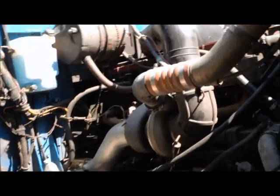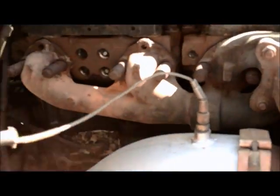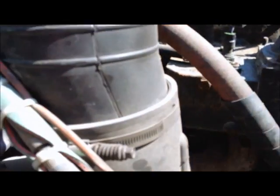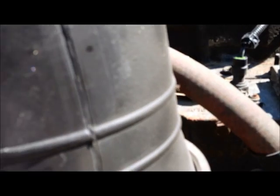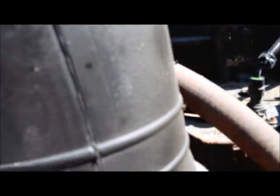Coming around here, this is your pyrometer over here on your exhaust, right here. And on this one, the turbo boost sensor is right on top of the air box — it looks like intake manifold, but that's the turbo boost sensor.